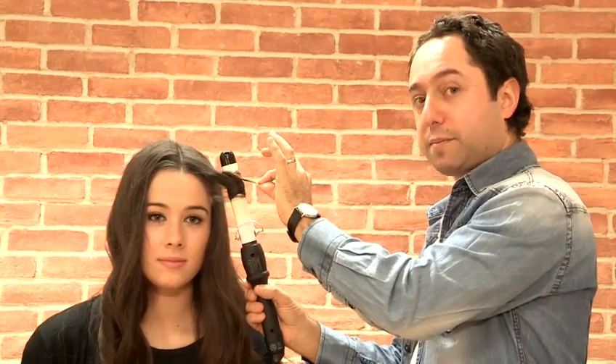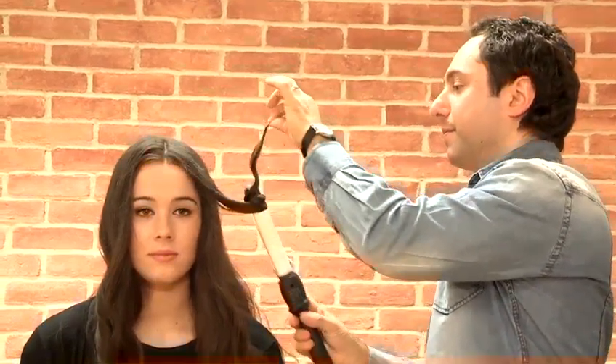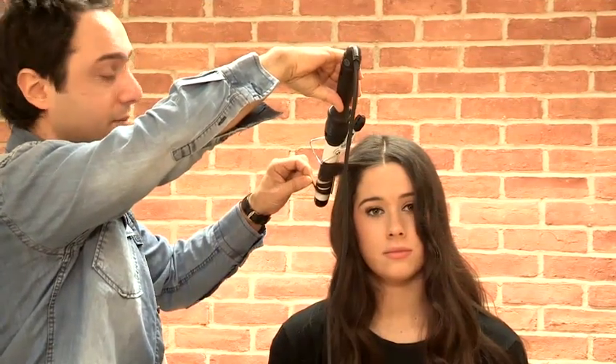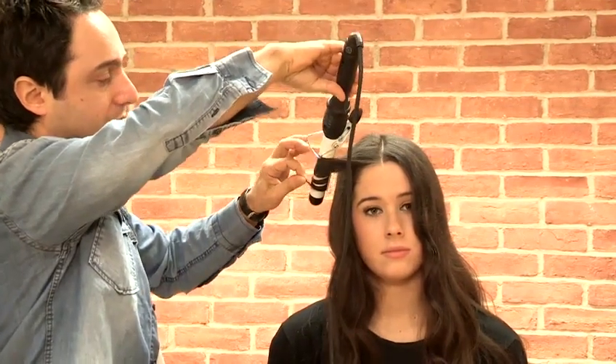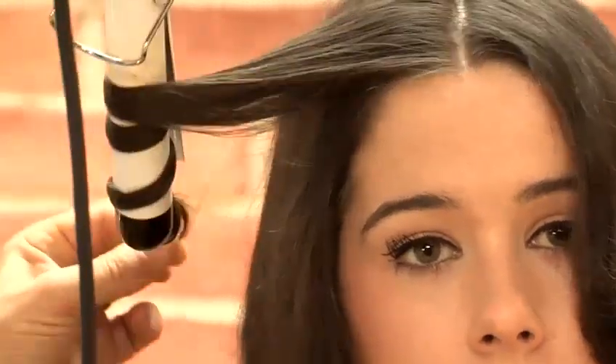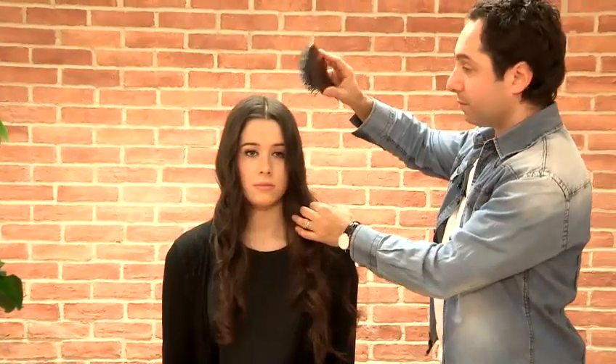We're just going to hold this for 10 seconds. I'm just repeating this on the other side — putting the tongs in and angling back from the face, just that front section. Leave it in for 10 seconds. Now we're just going to brush that front section through with a paddle brush.